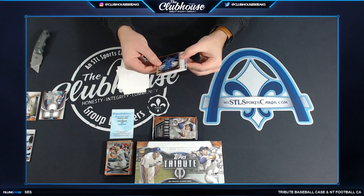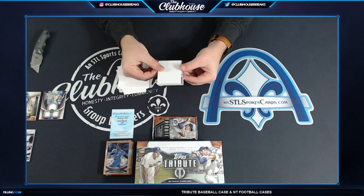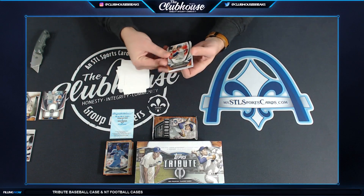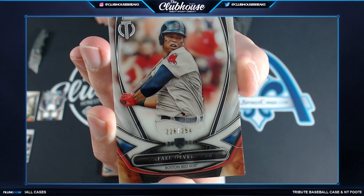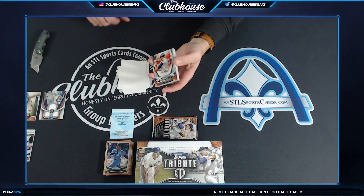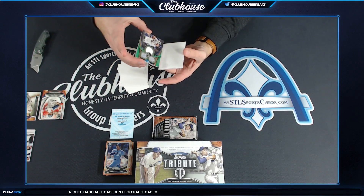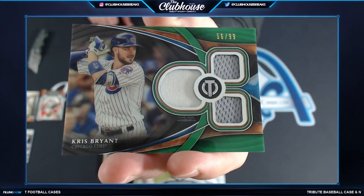Got Bo Jackson. I think we have a case hit rookie here too — it's not numbered so it'll stack just like base would. It is numbered — 226 of 254, Devers, pace hit rookie. Chuck, 226 of 254, Devers rookie. Next: Chris Bryant, 56 of 99, triple relic. Chuck.